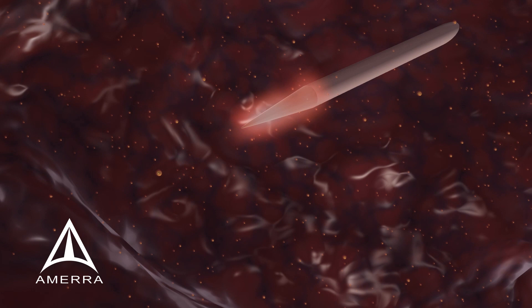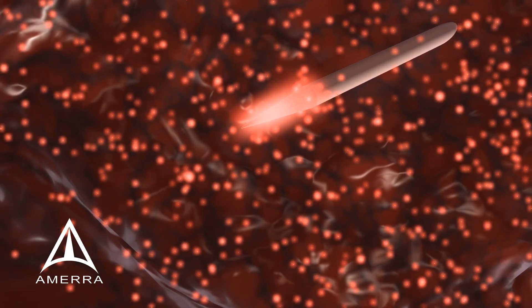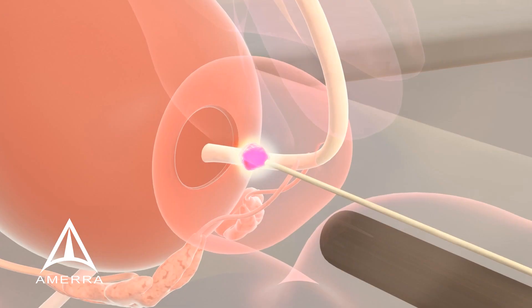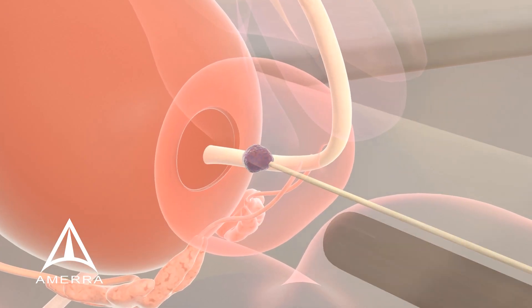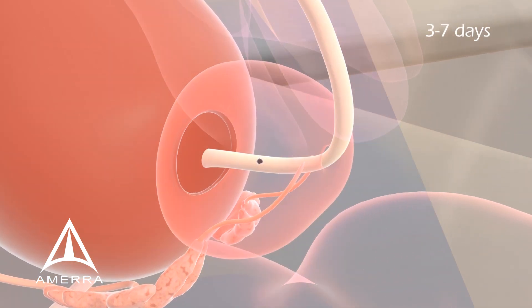When the laser is fired, the orashell particles near the laser fiber absorb the laser light and become hot, raising the temperature of the lesion to a point where cell death occurs. After the procedure, the body reabsorbs the dead tissue and the lesion heals.